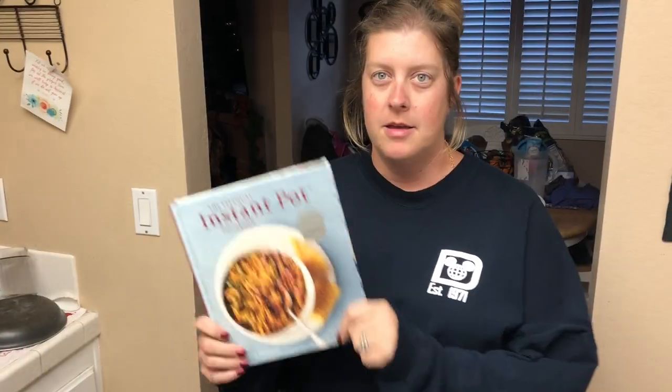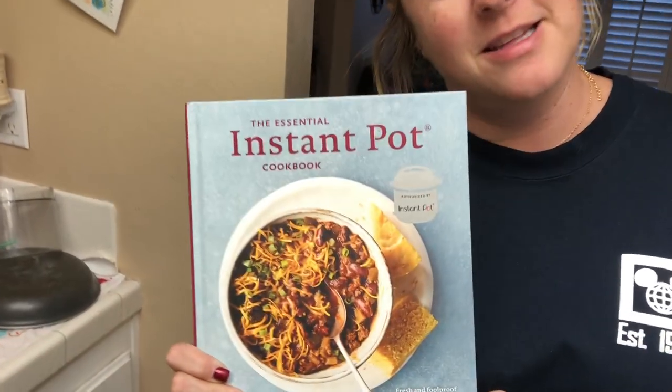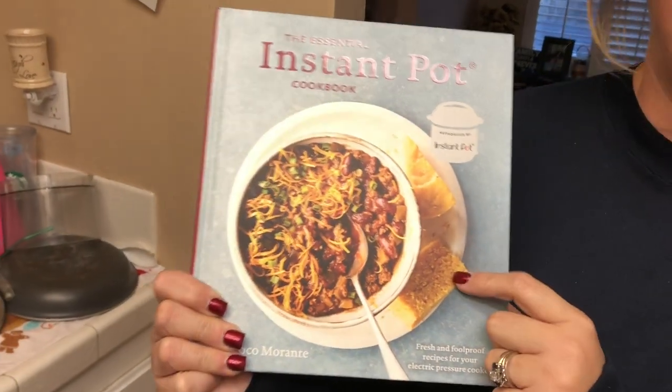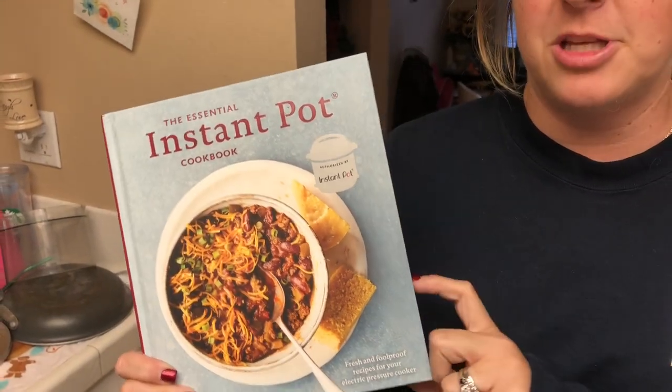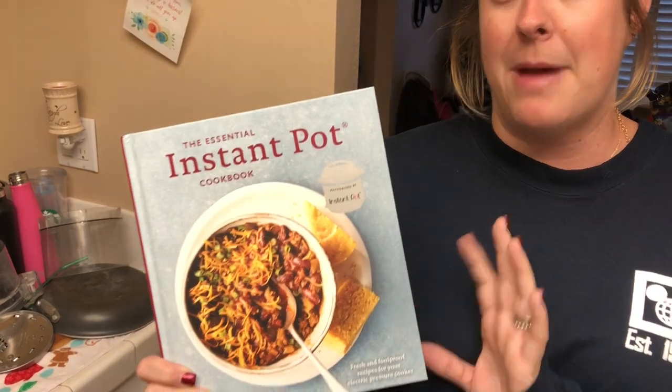Today I'm going to make instant pot Mexican rice — really simple and easy. My aunt actually gave me this book for my birthday, and I'm going to do the rice out of here. It's not exactly Mexican rice from the book, but I'm doing my own seasoning and just following what the rice recipe calls for.